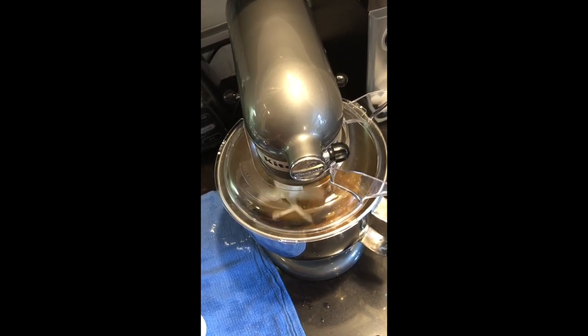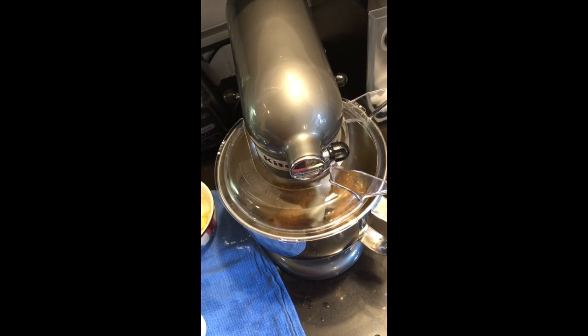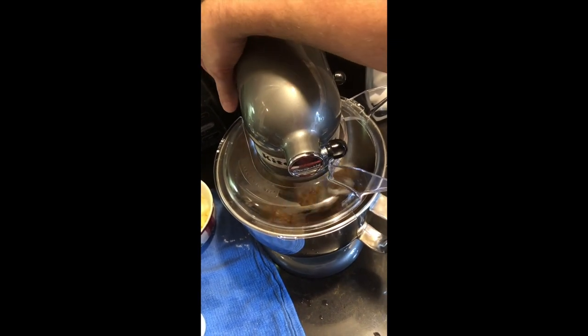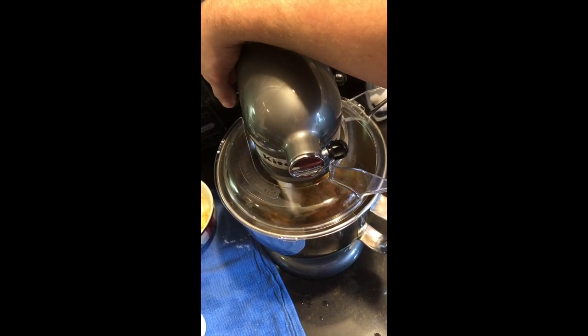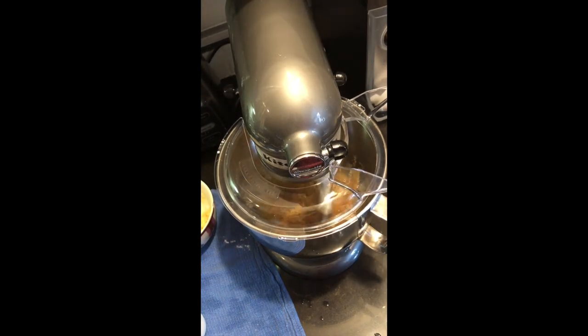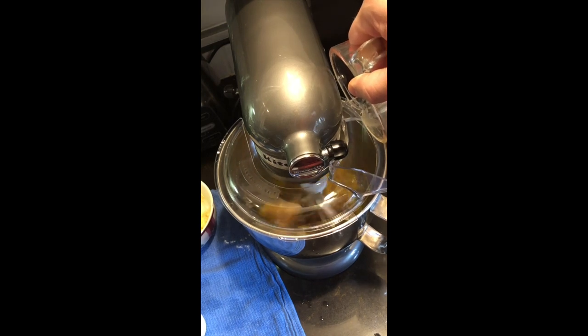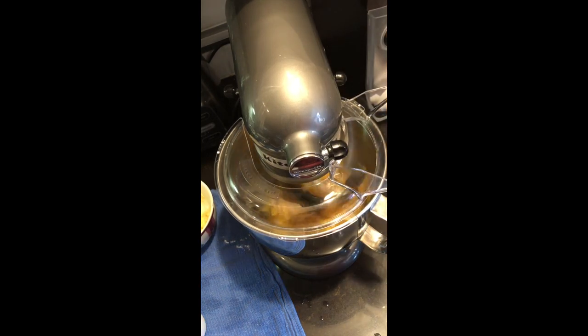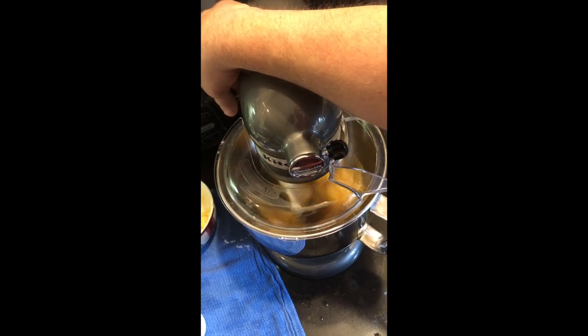Once I poured my butter in, I went and cracked my two eggs in the measuring cup that I used for the butter — we don't want to mess up anything we don't have to. We've got everything ready and measured out to go in this batter, including our sourdough — it's pre-measured and ready to go. So all we're going to do is pour the ingredients in as we go. We can get our two eggs in there and get them mixed up.